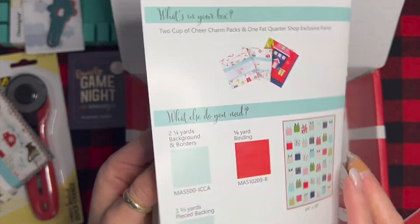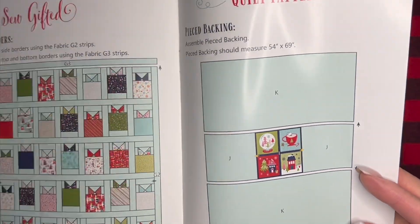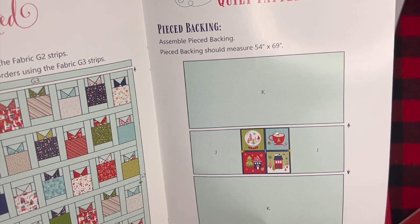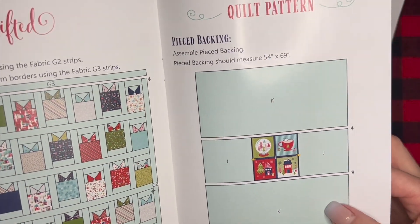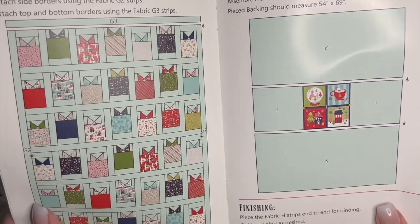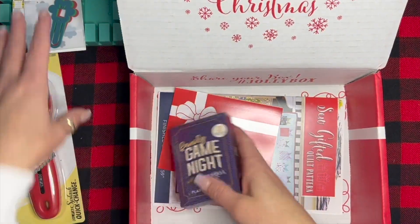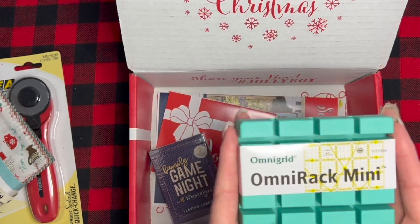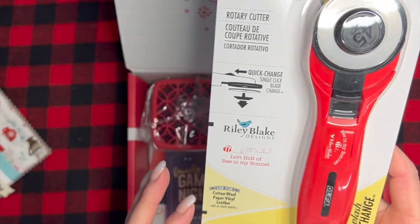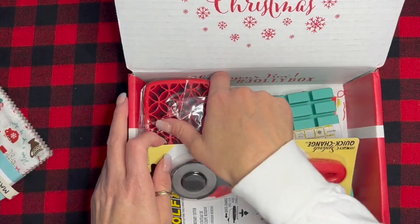Really cute, really cute pattern — super simple! And this has that panel featured on the back of the quilt, so if you didn't want to make a pillow you could just do it on the back and put yourself a little label with your name or whoever it's going to. Overall this is a really great box full of a lot of things that are not inexpensive — these things have value. I'm really excited to try the rotary cutter too.